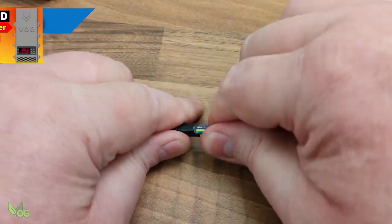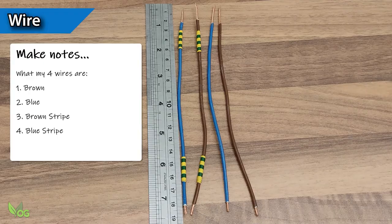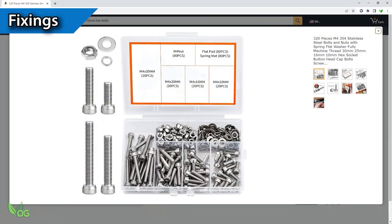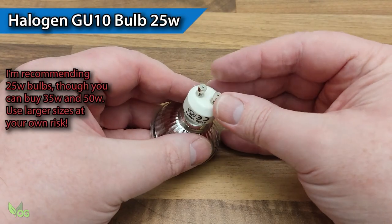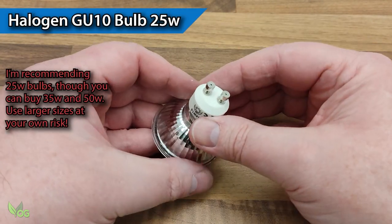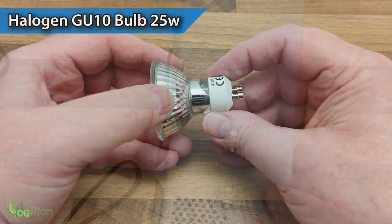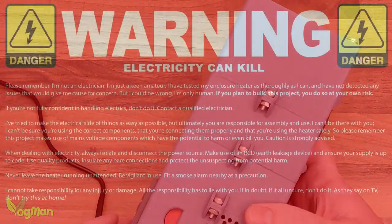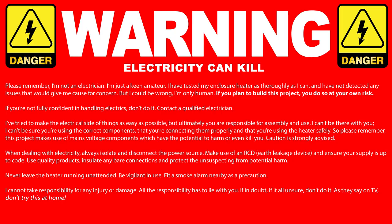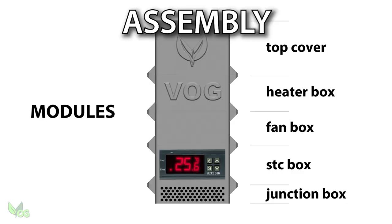For those of you who have already given it a go, or for those of you who have given it some thought, this video will be particularly useful. In the release video I made careful mention not to use a bulb with a wattage greater than 25. In fact I even incorporated this into the design of the housing. I did this as safety is an obvious concern and I don't want any of you guys getting hurt, so I very much erred on the side of caution.